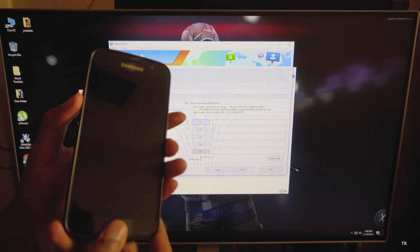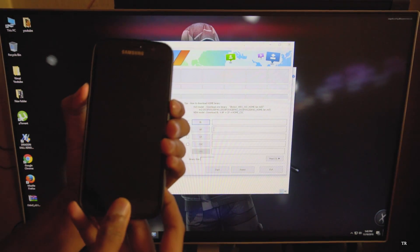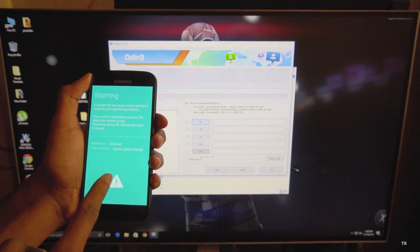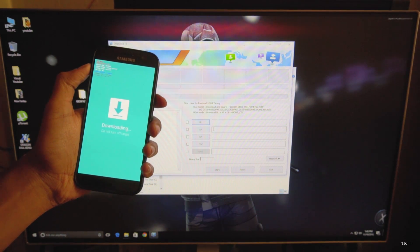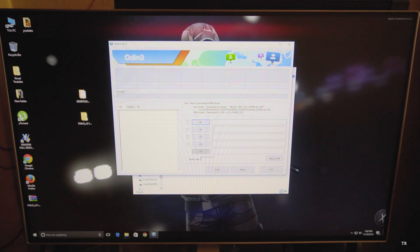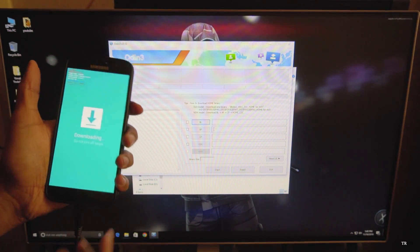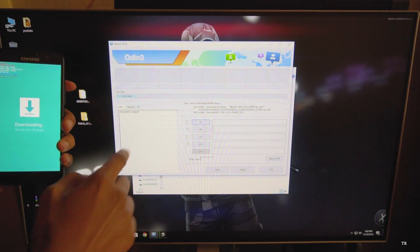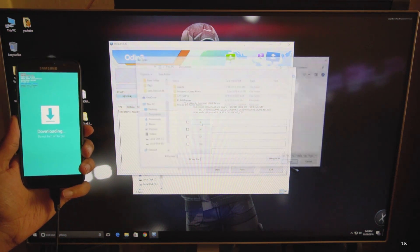Now let's boot the S7 into download mode. Just press the Volume Down button, Home button, and Power button all together and switch on your phone. You get a warning - just hit the Volume Up button to continue. Now we are in download mode. Connect the phone to a PC. When you connect your phone, you should see a blue box and an 'added' message like this.